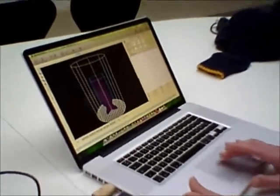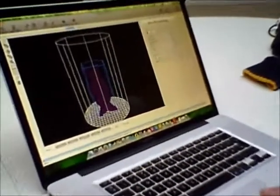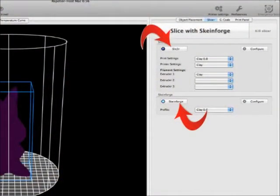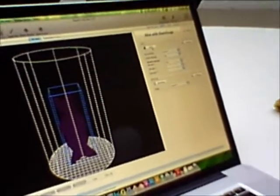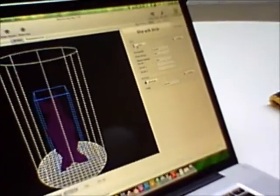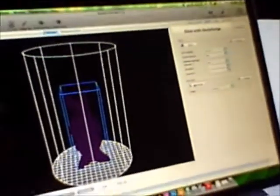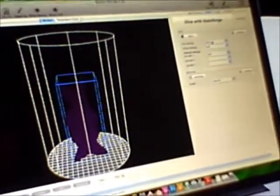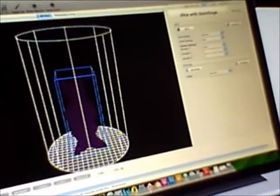We then go one tab across over to Slicer and here you've got a choice of two slicing programs. This is the host to these two slicing programs — one is called Slicer 3R, and the other one is called Skeinforge. Both of these have been set up to cut the slicers at 0.8mm; the configuration is here but it's quite complex.